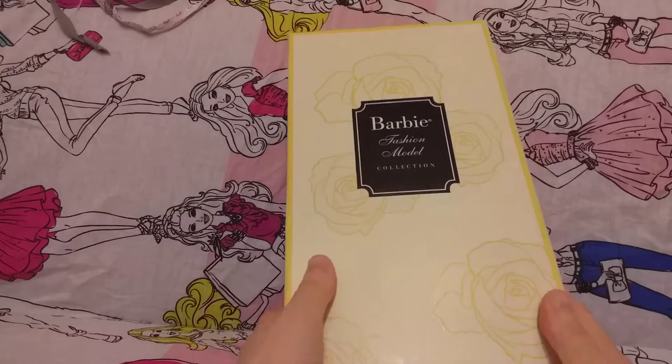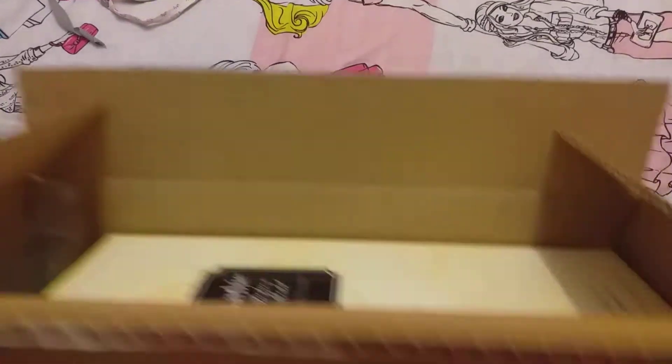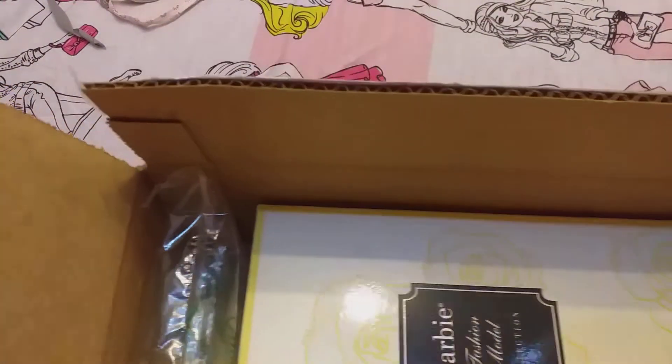It arrived in a beautiful, well-packaged box. It arrived in this box here and was wrapped like this.